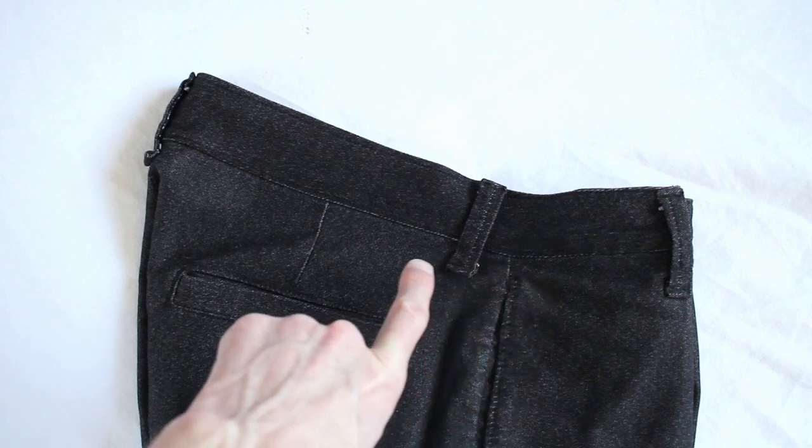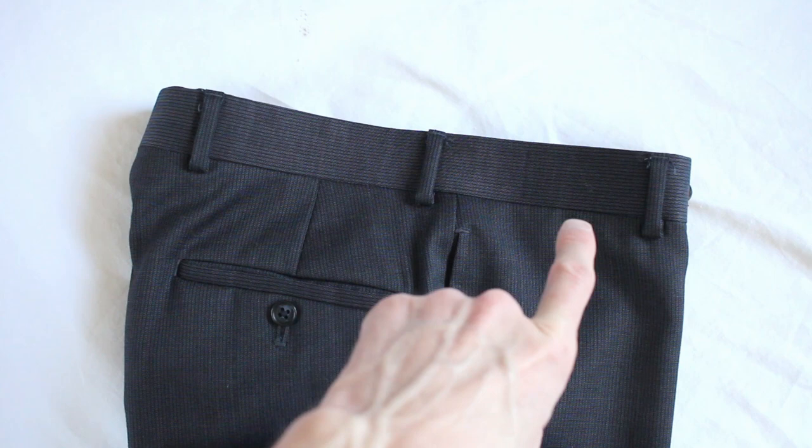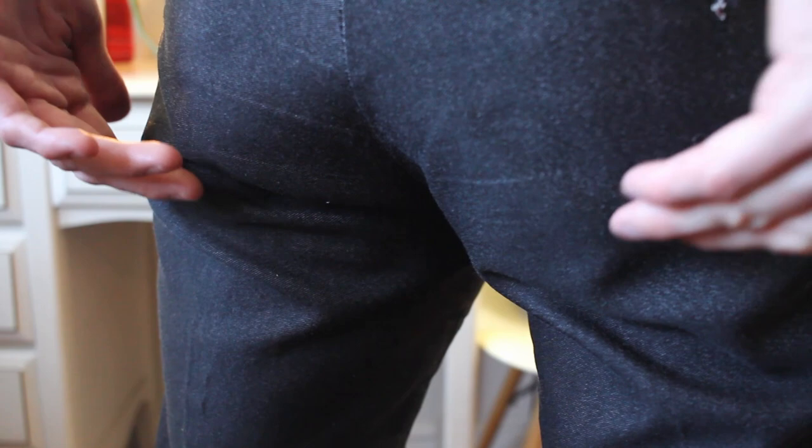Do you see the way my pants jut up sharply in the back here? Whereas these professionally made pants just have a nice consistent slope upwards. That's why I'm getting this gathering of fabric at the bottom of my tuchus here.